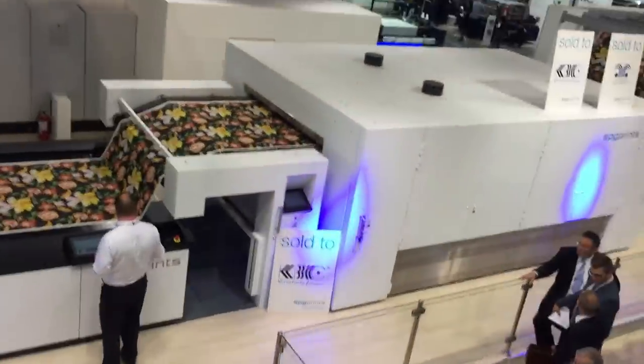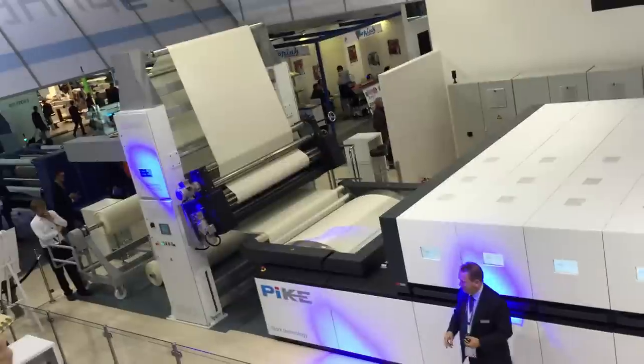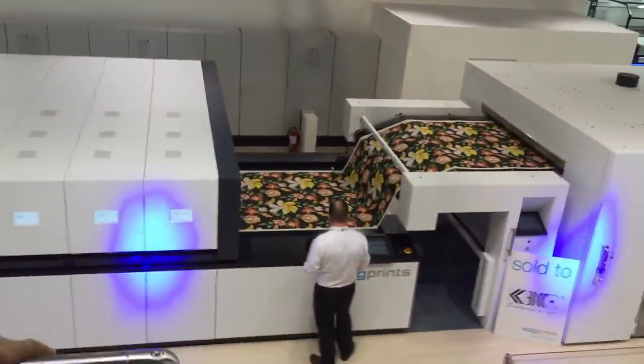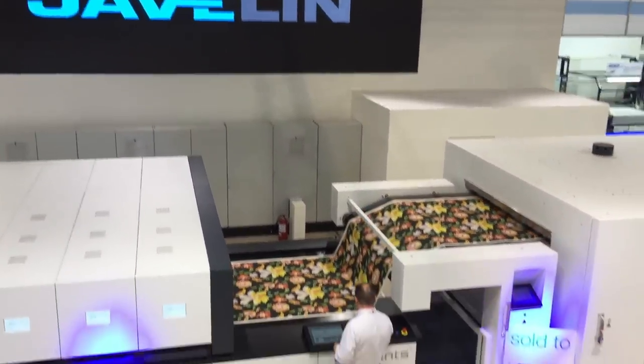The same print heads, the same benefits, the unrivalled image quality, the 4mm gentle distance, the 1200 dpi, the 2 picoliter droplets. Everything that's in here is also in there. Only a lot less print heads, so it's a lot cheaper and it's also somewhat slower. But we have a choice for everybody.